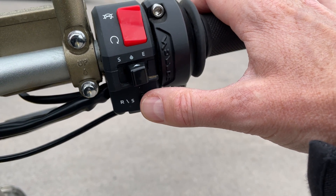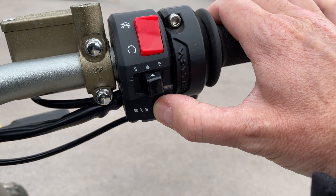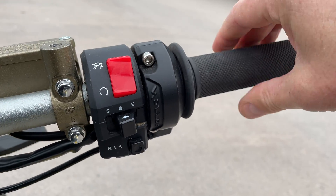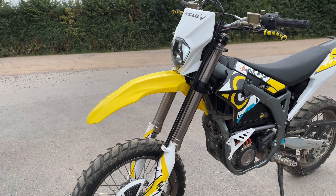This looks like the levels of traction control — I need to find that out. And this is the trip reset. Then just a normal electronic twist throttle. Going down to the front now.